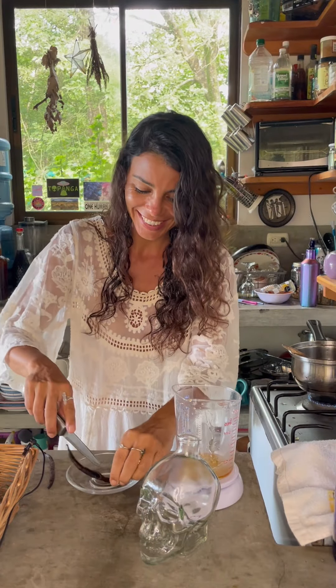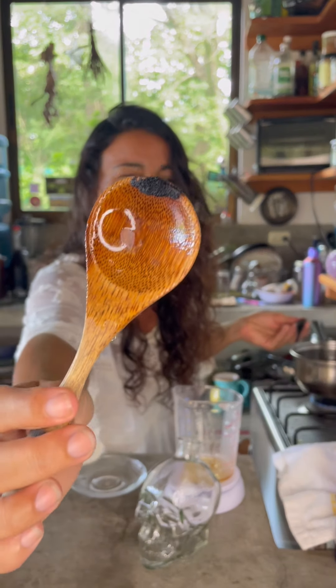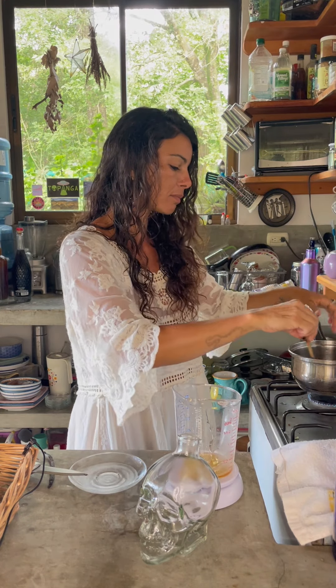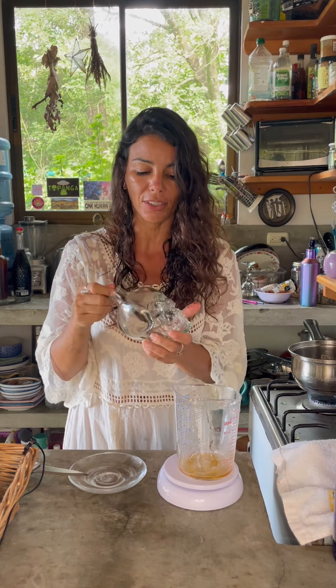Now we're going to open up the vanilla bean and scrape the seeds from inside, which is magical. We can also put the skin in — for the vanilla syrup you can use the skin inside the bottle — and you can save this in the fridge for like three to four weeks.